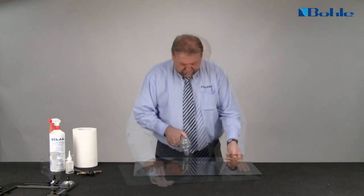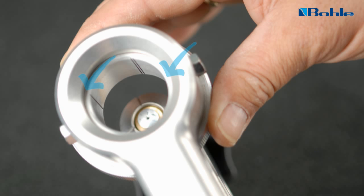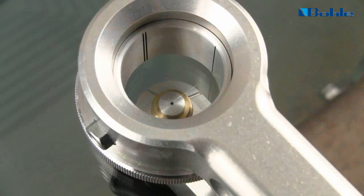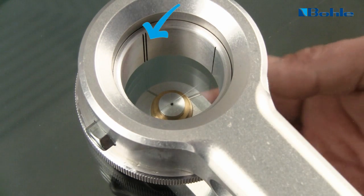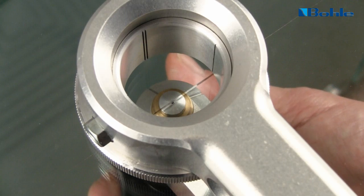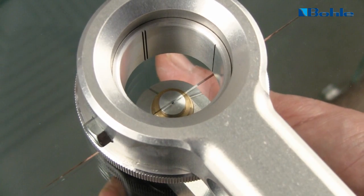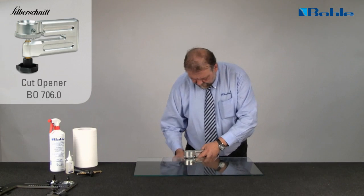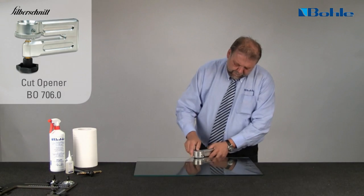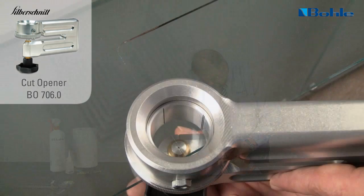The cut opener included in the kit has a turning pressure ring and a counter pressure screw, and must be adjusted to the glass thickness. The single line in the markings corresponds to the cutting line on the glass, and the double line corresponds to the pressure points of the three-point system. The controlled transmission of force allows the cut to be opened delicately. First, open the cut up to both radii — important: only up to the midpoint of the radius, 7mm.